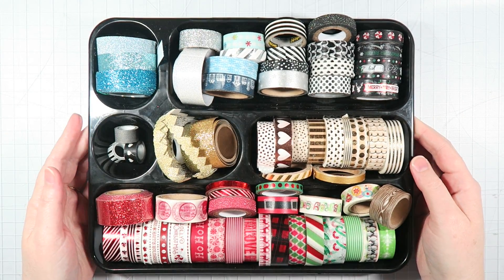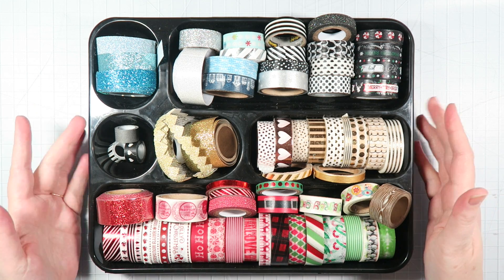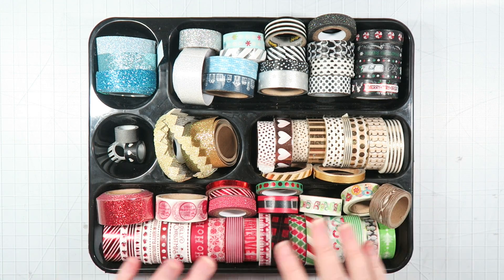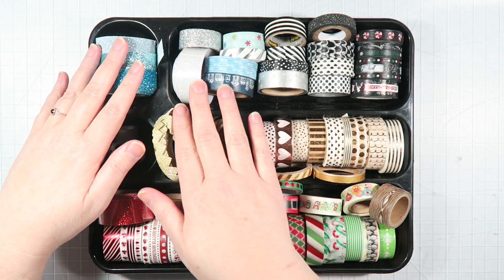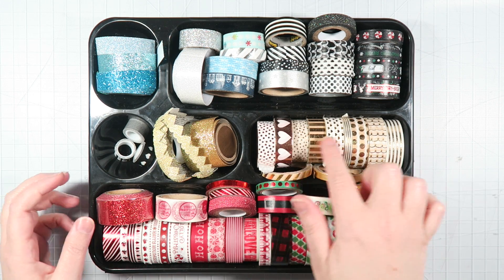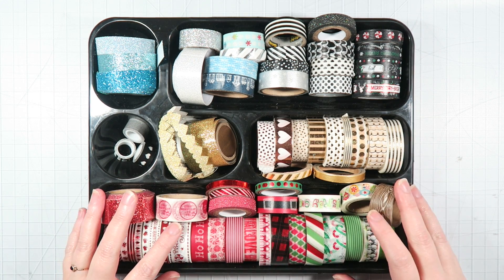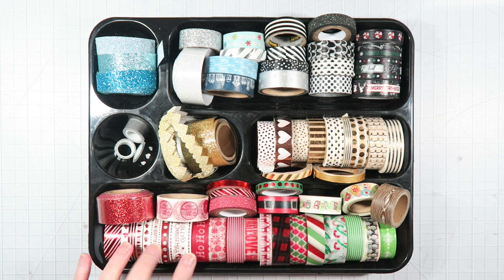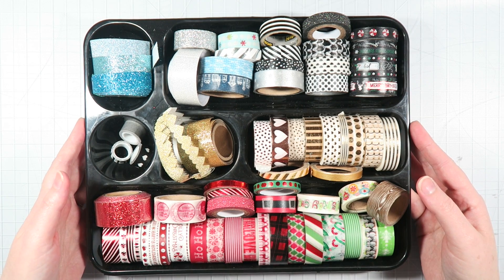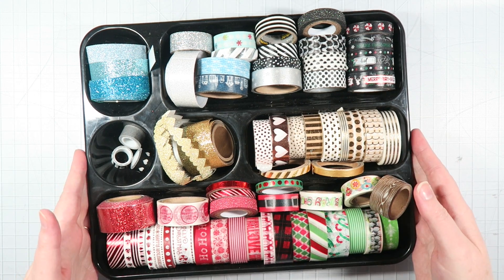Next, these are all of the washis that I pulled out for the month. This little container is actually a desk organizer from the Dollar Tree — I love these. I have several of them and I use them for different projects. I love all the different size compartments. So I've got some blues and silvers, black and white, some really little ones that like to hide inside of other rolls. These are some metallics — golds and coppery rose gold, some gold glitters. And then these are all my traditional Christmas colors, so the red and whites, the greens, et cetera. In October I actually used up a couple of rolls of washi, so I'm curious to see if I'm able to use up any of these and if so how many. I think that would be really fun.